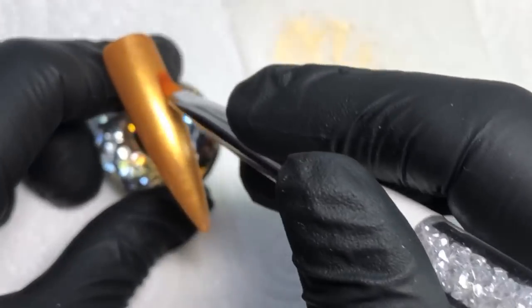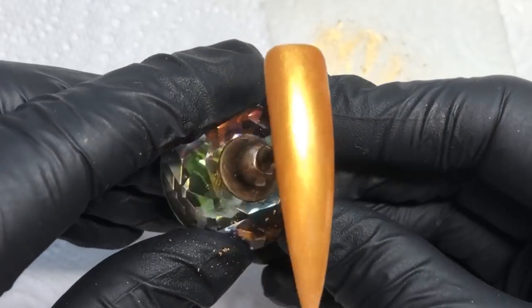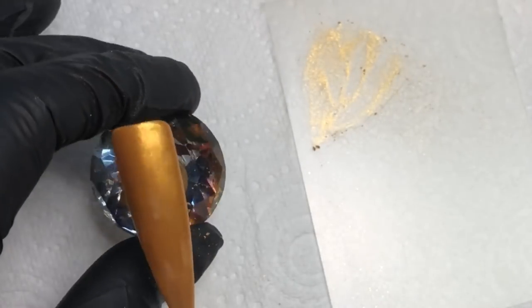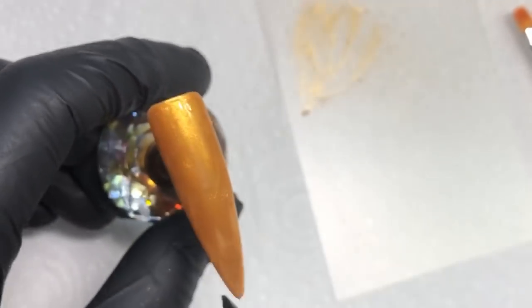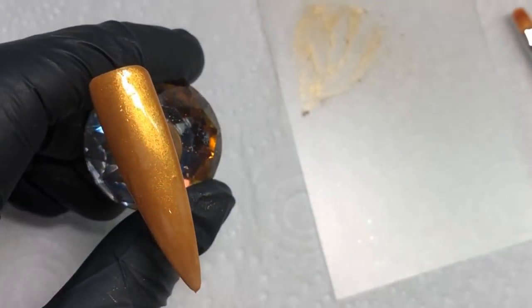I'm just finishing off now, making sure the polish is all lying flat and rubbed in before I apply the top coat. I'm going to do the other powders off camera, but I will be showing you the end result — just following the same steps I've already shown you in this video.